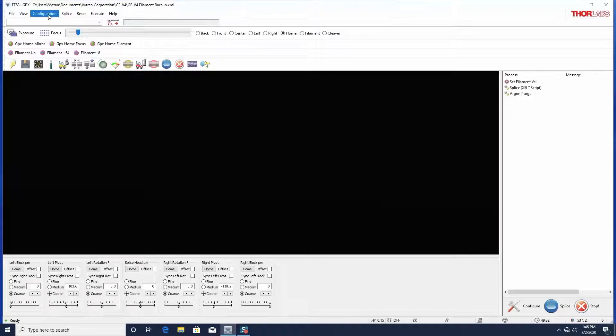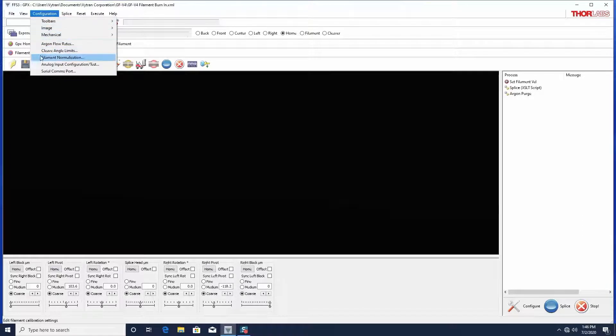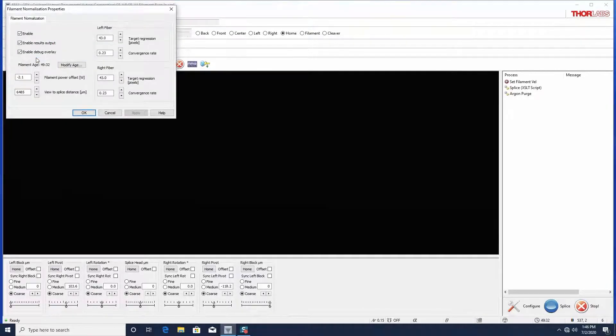Under the configuration menu, the filament normalization tool displays several parameters. Filament age is a counter which increases by the duration in seconds for which the filament has been turned on. Before burning in a new or newly refurbished filament, manually reset the filament age to 0 seconds.